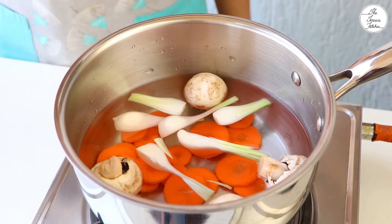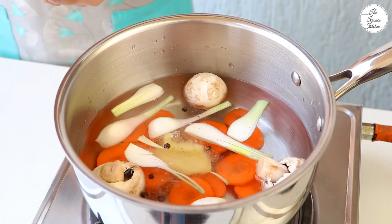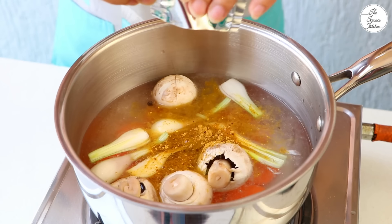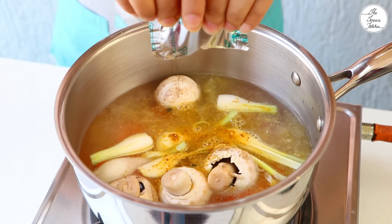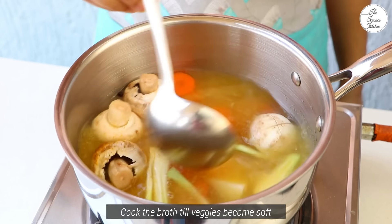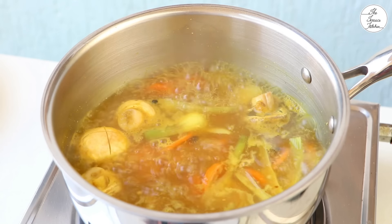Now add 1 saucepan or 2 cups of water. I have added vegetables to the water — gajar, mushrooms, hara pyaz (spring onion), a little garlic, and a little paste. You can add paste here because we have to make broth.